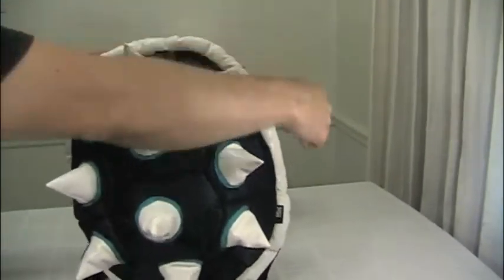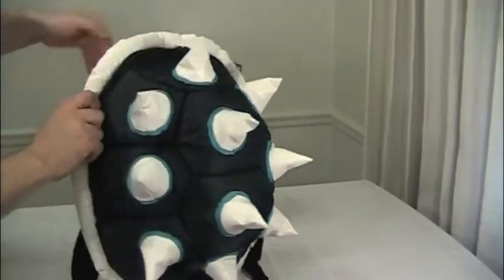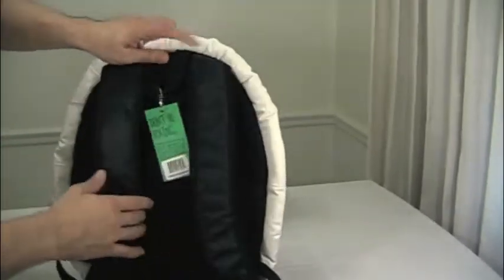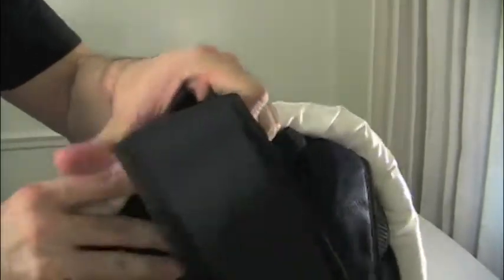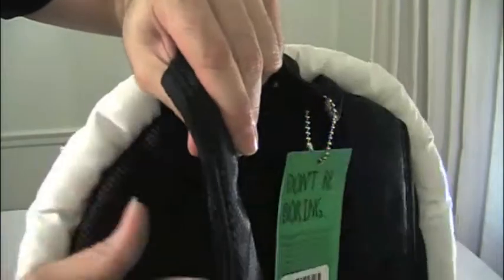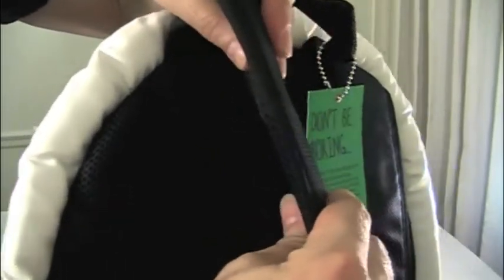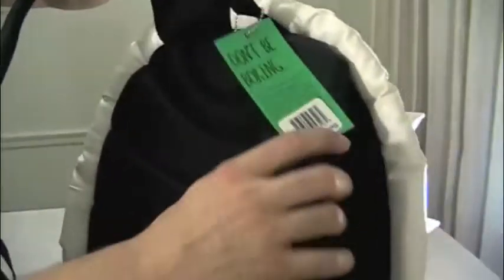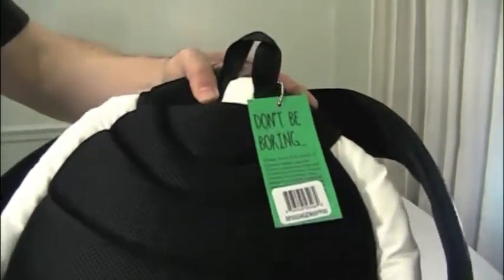There's a white border around the entire shell of the bag. Let's take a look at the back here. Padded straps, which have the same textured material. Nice and thick, padded. And the shell pattern continues along the back — very cool.